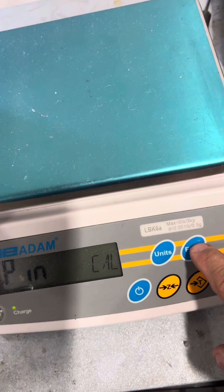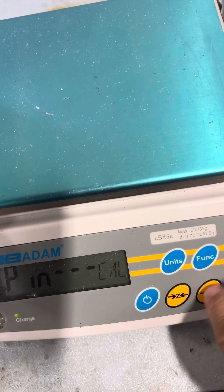It asks for a pin. Press function, then units, tear, zero.